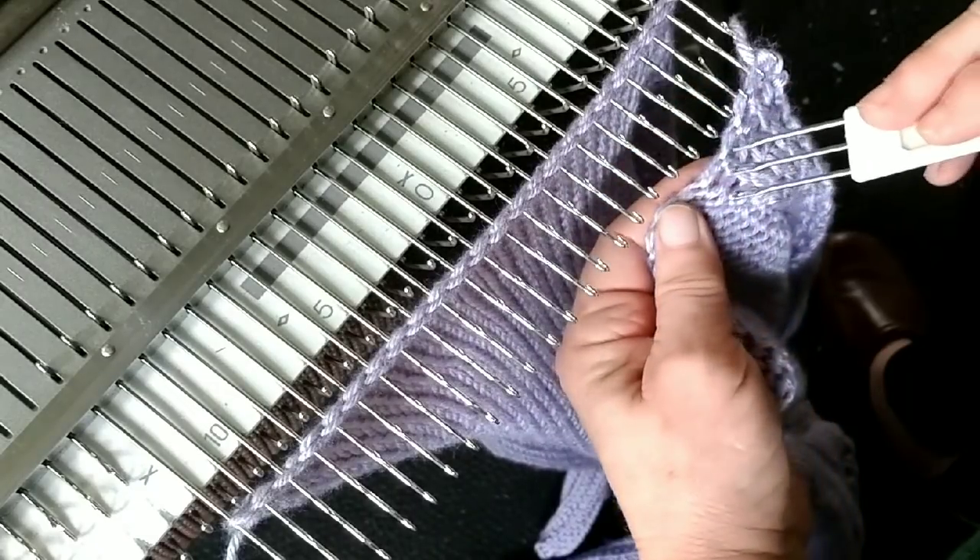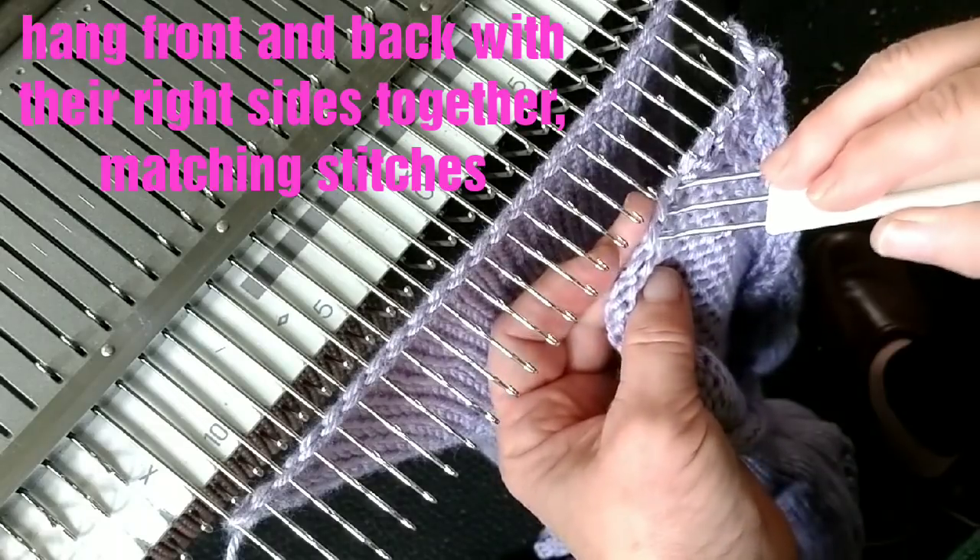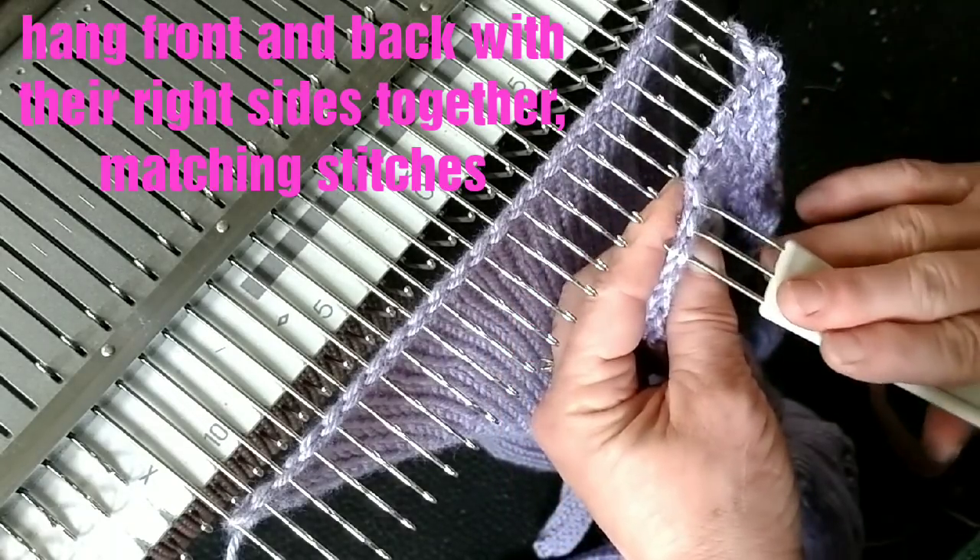I've got my front aligned, so we're doing the same thing. Find every cast-on stitch. This was also knitted top down.